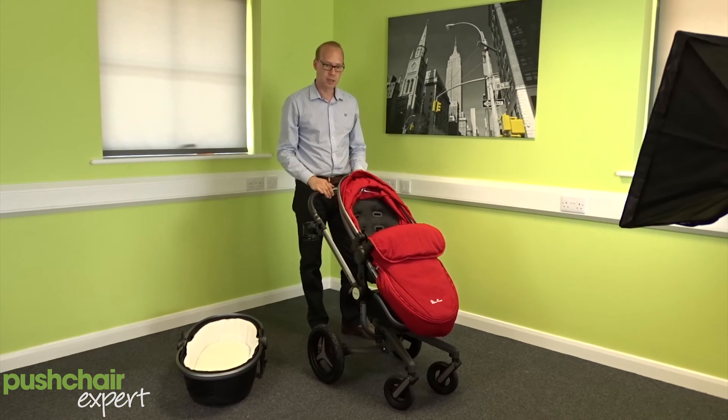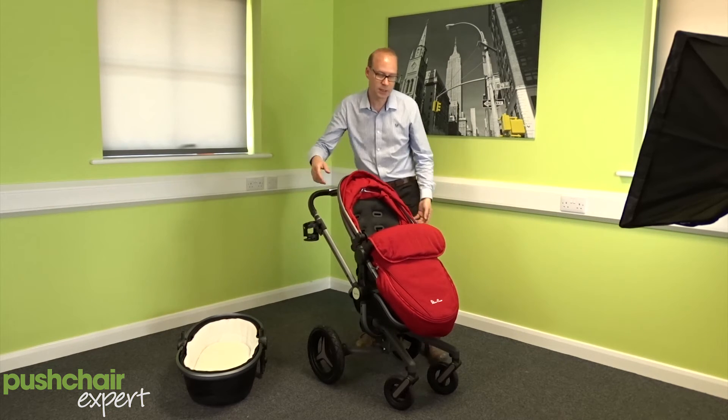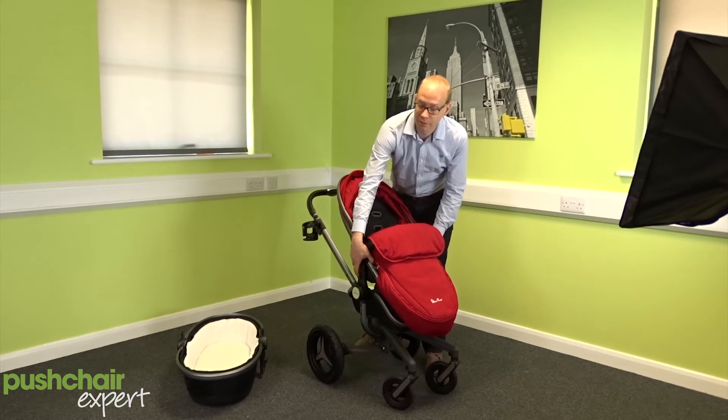The Surf's fold is a bit tricky and that's the one thing that will take a bit of practice, but actually the end result is quite impressive. The seat has to be removed from the pushchair before you fold it.